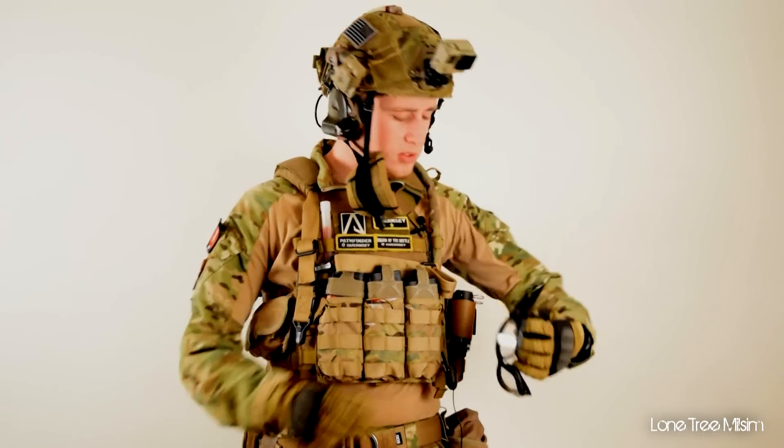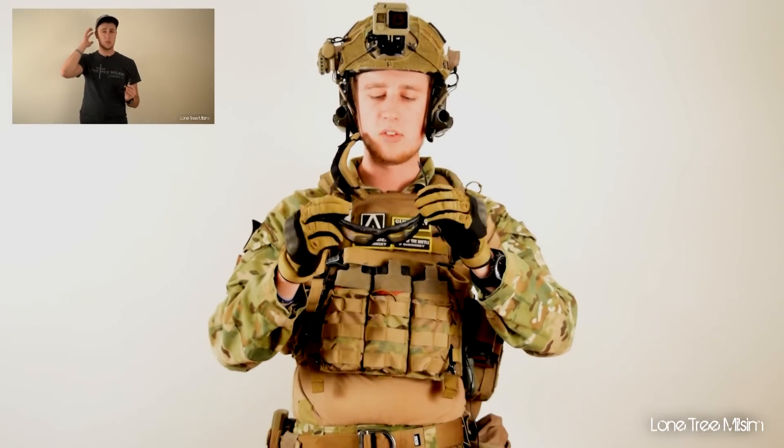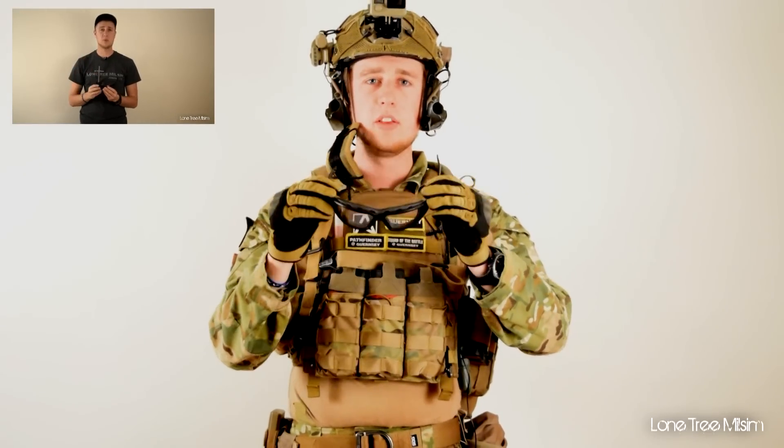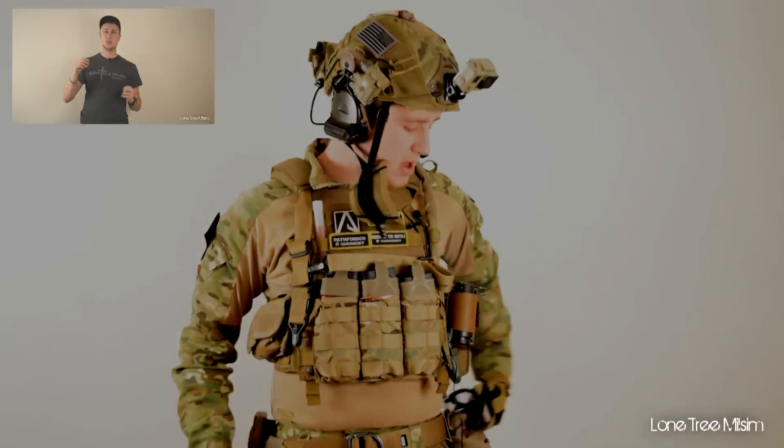For eye protection, I use the Vulcan Zulu glasses. I did a more in-depth video on these — I'll leave a link so I don't spend too much time here, but these are what I run and I love them. Be sure to go check them out.